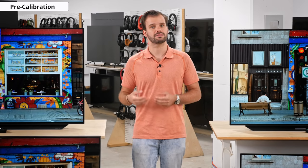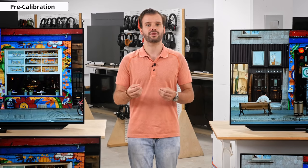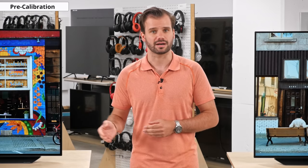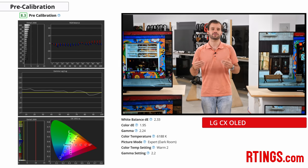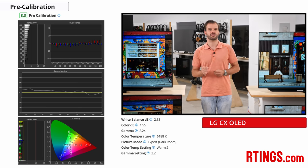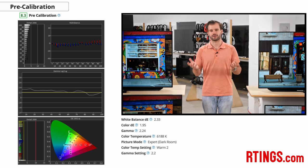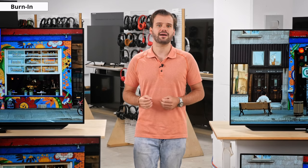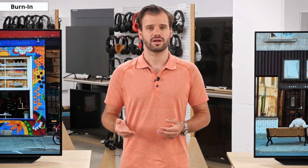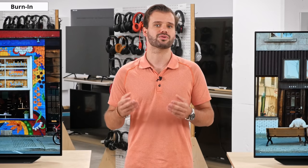Before moving on to motion handling, let's touch on the pre-calibration. Our pre-calibration measurements show how accurate the picture is out of the box. The C10 has a great pre-calibration, with a slightly warm color temperature which might cast a minute warm tinge over colors. Like other OLED TVs, the C10 may have the risk of burn-in after displaying long periods of static content, as it uses an organic compound to emit light which degrades with usage. However, we don't expect it to be a problem for most people with changing content.